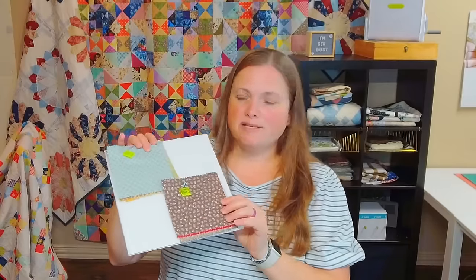I got all of my squares laid out in a format that I liked and then I started stacking the rows up on a design board and putting a marker on them. So I have four rows done. I have row one and row two, and then on another design board I have row three and four. I'm going to show you how I use my markers and stack my rows so that I can take it all over to the sewing machine and sew it really quickly.